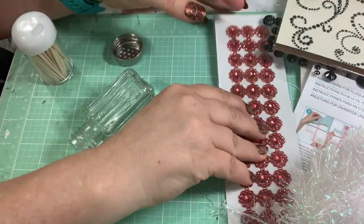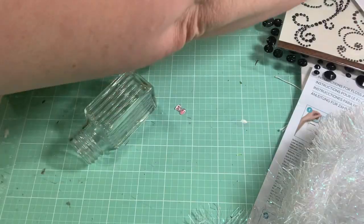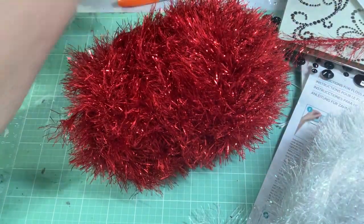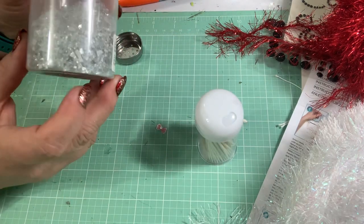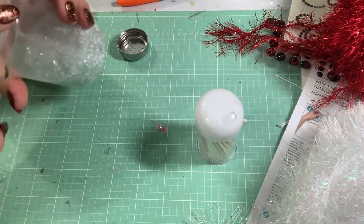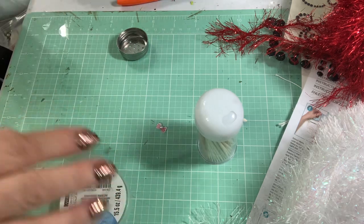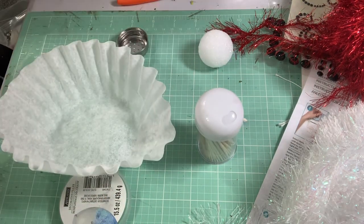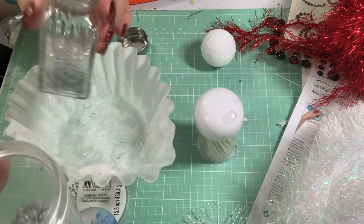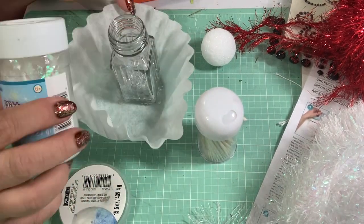I also got out some different red bling from my stash, and then something for the scarf — I think I'll use this. And then you need something to fill the salt shaker with. I have this decorative filler from the floral section at Hobby Lobby. I'm just going to put it over this coffee filter so when I spill it's not a big deal. Fill with whatever you want. I thought I'd try these glitter flakes.